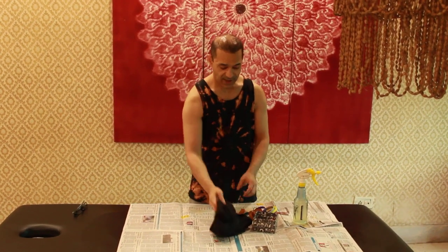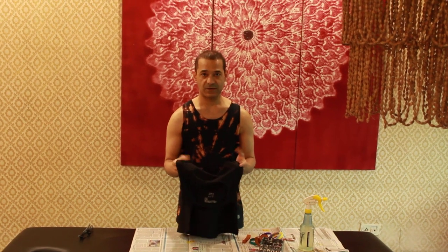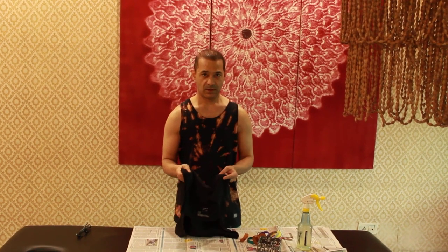You can use these broad ones, and you need the t-shirt that you want to work with. I would recommend darker colors because the colors come out nicer, brighter and more vibrant.